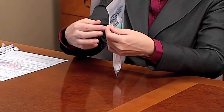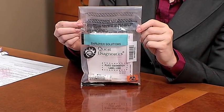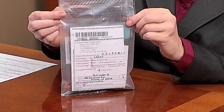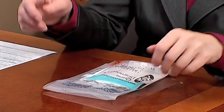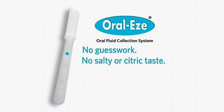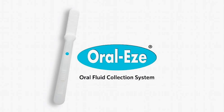Only one specimen and custody and control form should be sealed in each specimen transportation bag, unless a split specimen is being collected. However, numerous transportation bags can be bundled into a single shipping container. After processing the specimen, Quest Diagnostics will report the results to the employer or medical review officer. OralEase — no more guesswork with the blue indicator window, no more salty or citric taste, and easy to use. Routine drug testing just got a lot easier with OralEase and its blue indicator window from Quest Diagnostics, and easier is better for everyone.